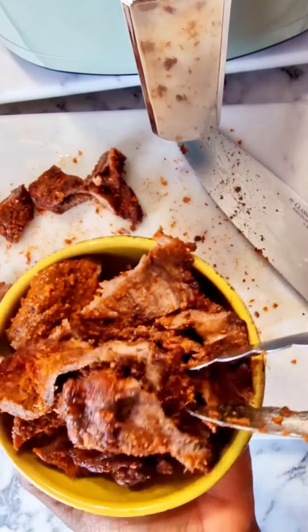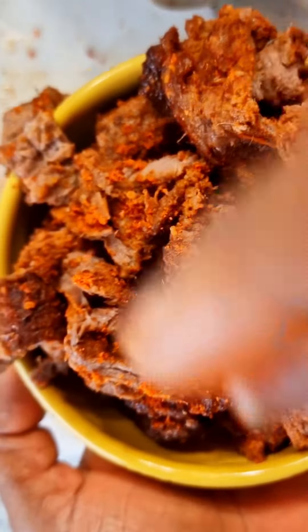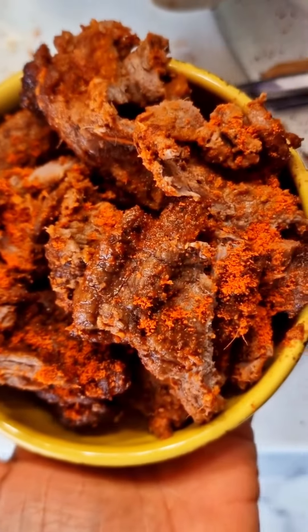I am truly truly impressed. I can't believe it — this has taken off like hours. I'm literally speechless. Absolutely delicious — that's all I can say.